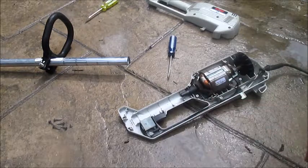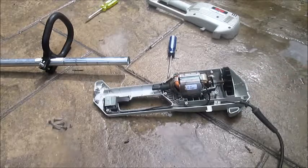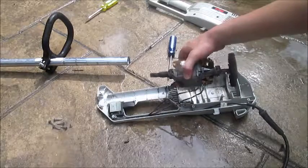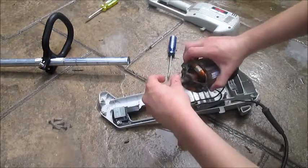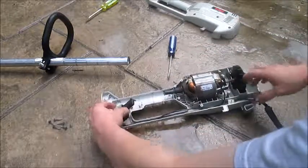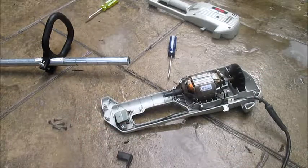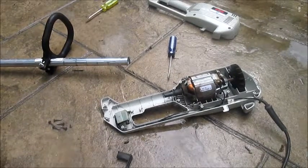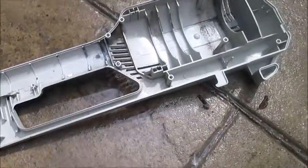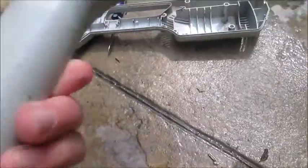So, there we go. Here you can see — here's the motor. Man, that's heavy. Here's the switch. So as we can see, I've got the clamshell apart.